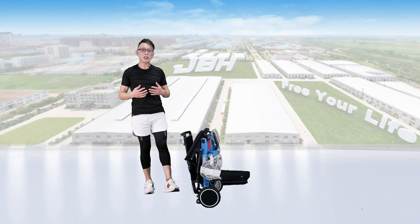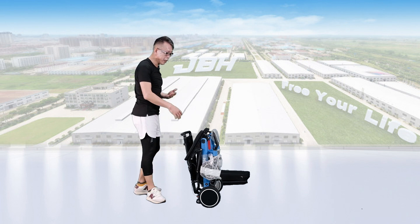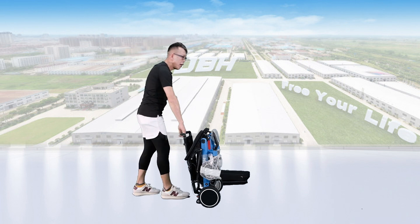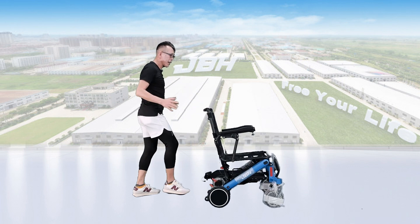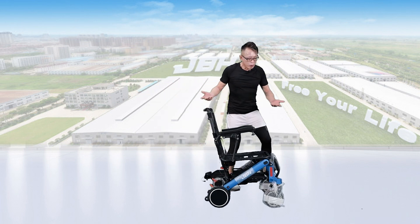Next, let's open up the wheelchair. Just use one hand to hold the top of the seat back, then lean the wheelchair to the front and put the seat back into position. That allows us to open up the wheelchair.